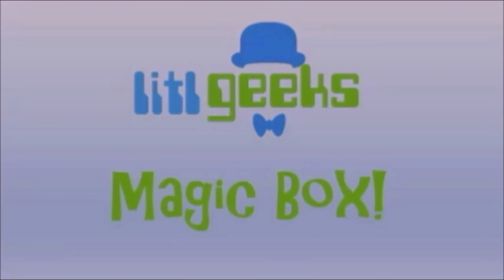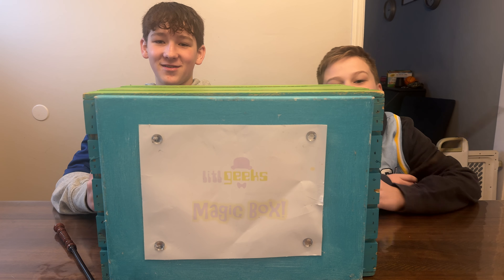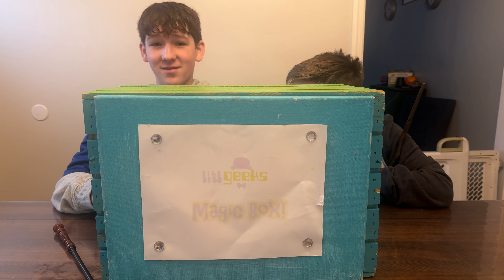Magic box. Hi everybody, welcome back to another video. This video is special because it's the first video of a new era.